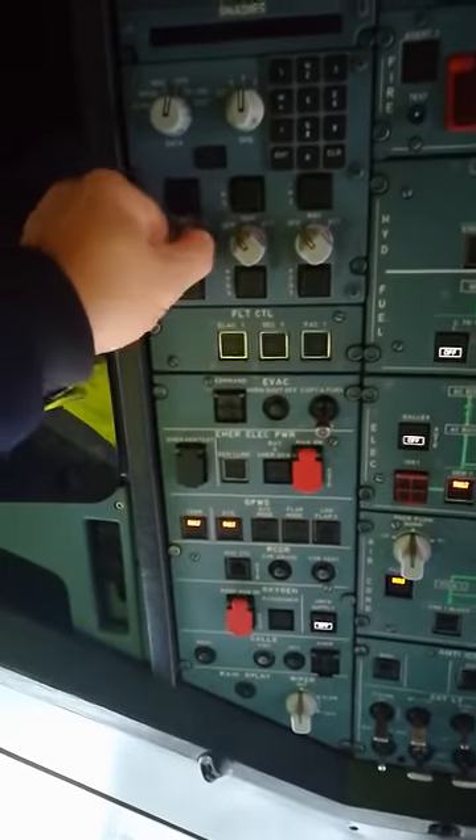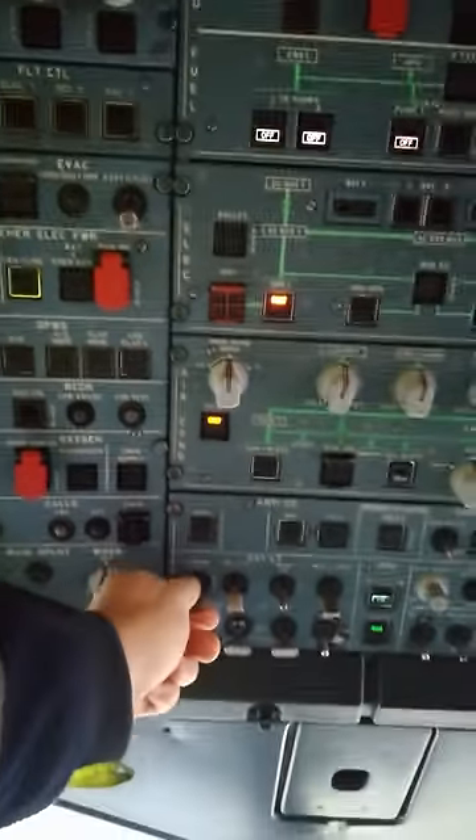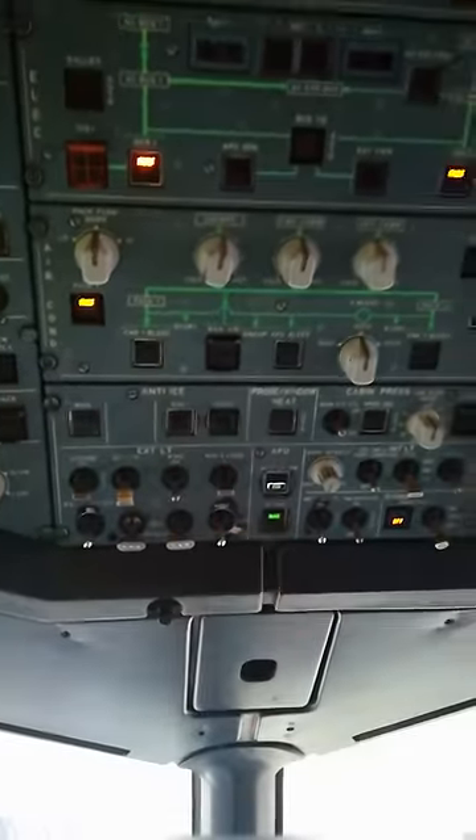That's right. Power on — we turn on the screens. That's it, upper panel: address to on. Crew supply, galley — we leave this to off. They will turn it on before the flight, before they start up the engines.